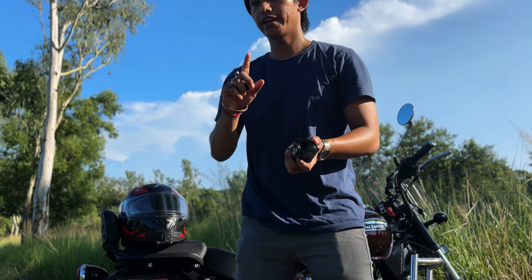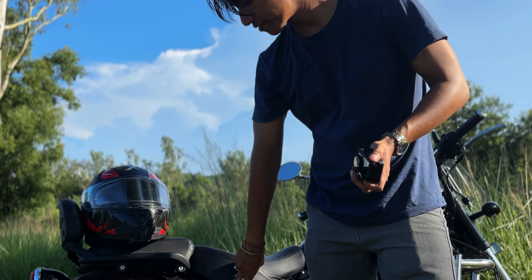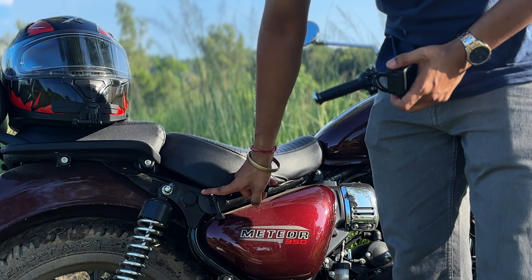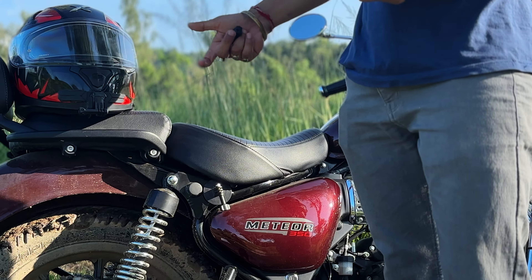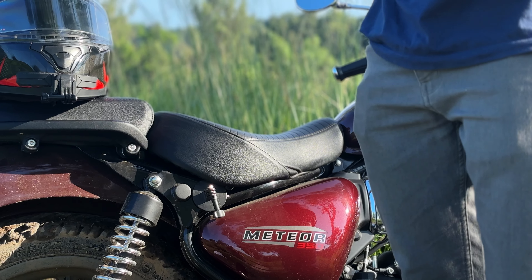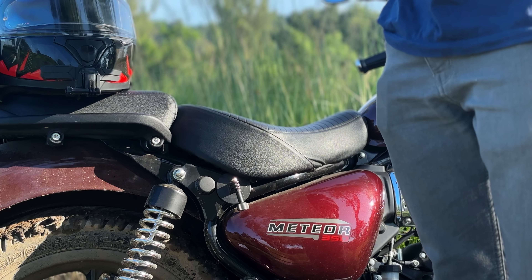With this camera you can use a fast-charging Type-C to Type-C cable. The camera also comes with an adhesive mount which you can put on your bike. I have placed mine on the left side to capture the POV along with the silencer and tires — it makes for a great POV shot combination.